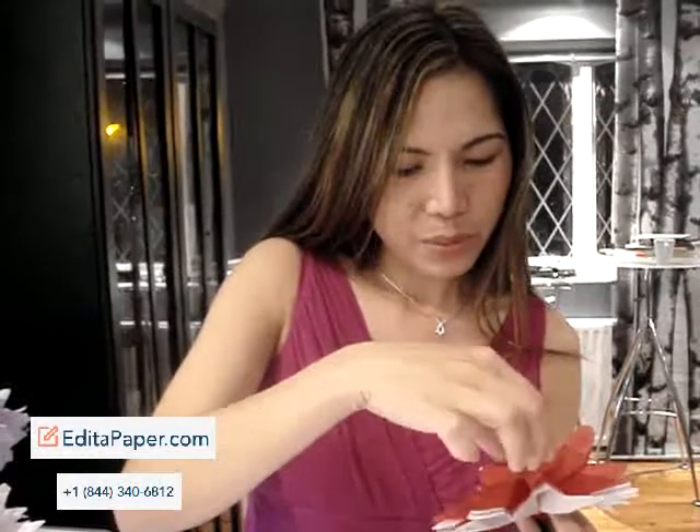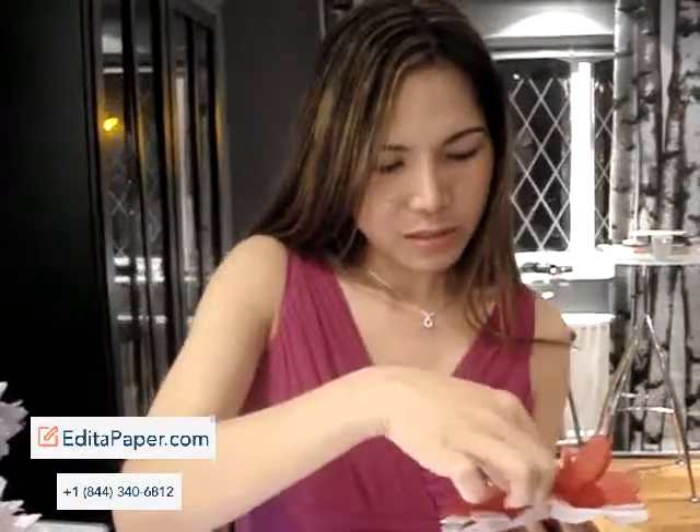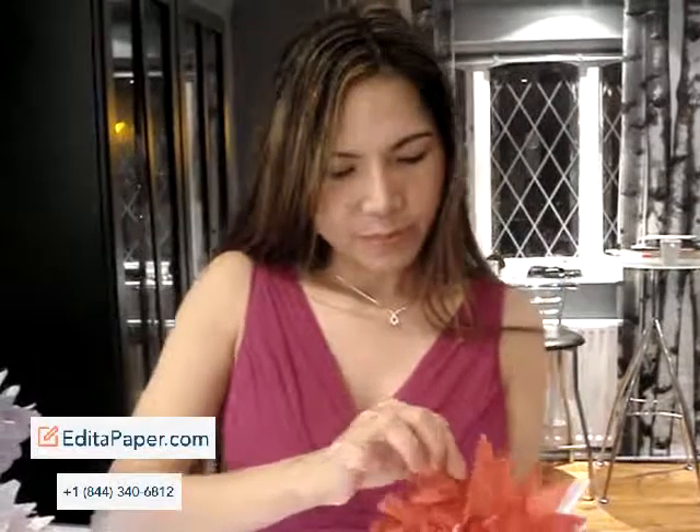So, you can start gently pulling the ends and separating the two different colors of your flower. And you can have a nice looking flower like this.